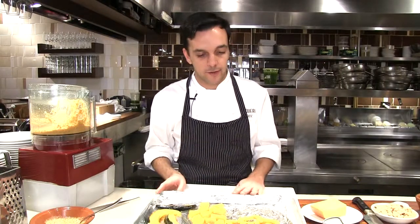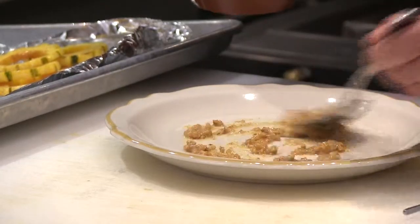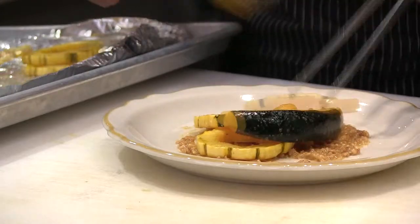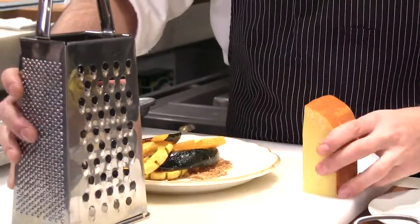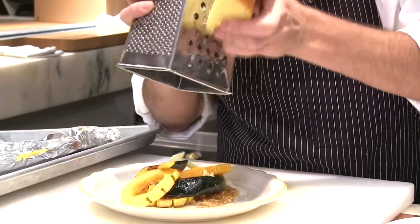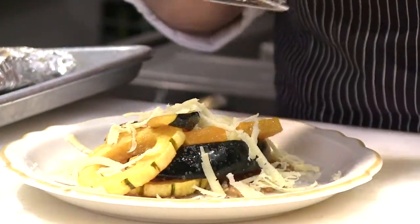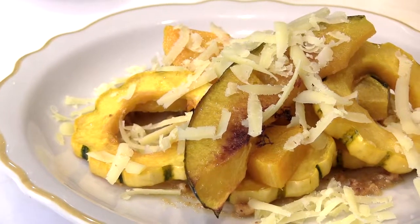After the squash is cooked for about 20 minutes at 375 degrees, we're going to start plating. We're going to put a little bit of this hazelnut oil on the bottom, and then start mixing a little bit of the different squash we have. And then we're going to take this cheese — some good, nice chunky pieces of this aged Mahon cheese. This is my dish of calabazas asadas with hazelnuts and Mahon cheese.